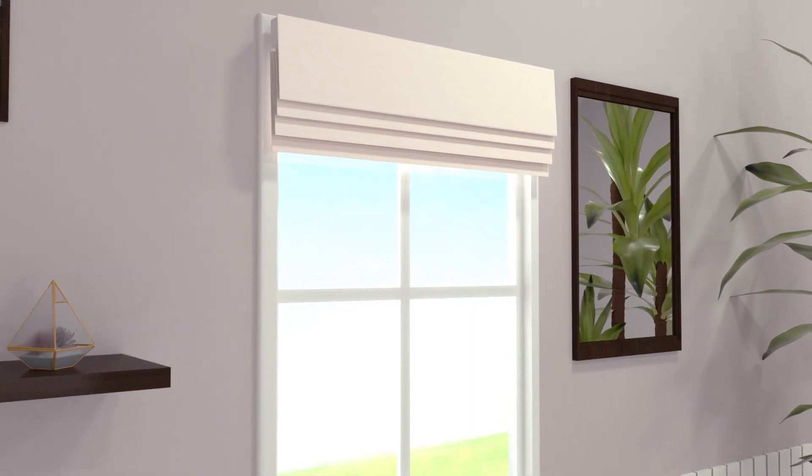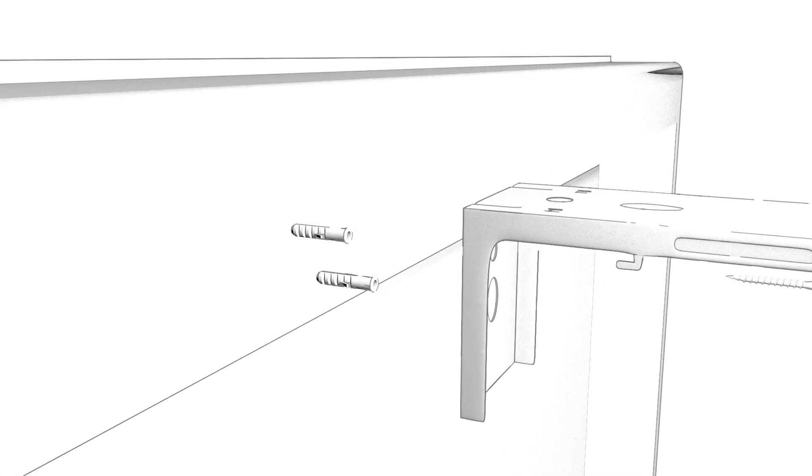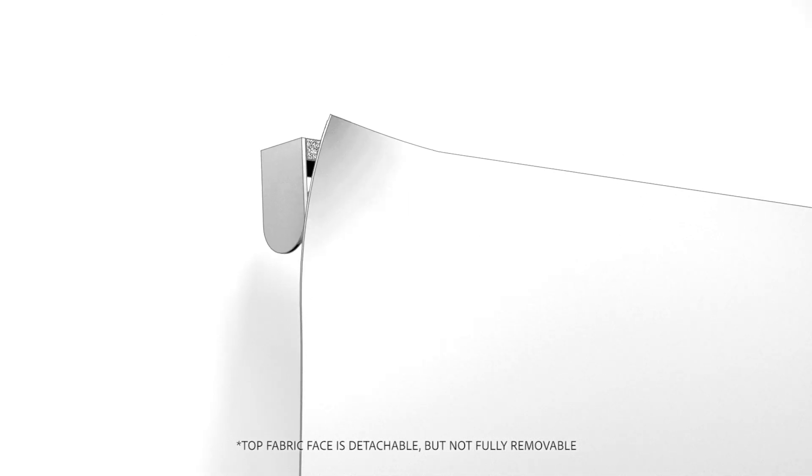Installation of this shade is a breeze. Leaving about 3 to 5 inches on either side of the window, mount the brackets on the outside and above, or inside onto the ceiling of the window. For easier fitting,